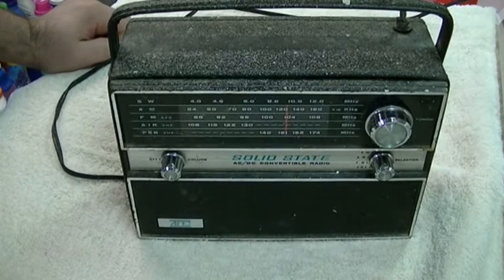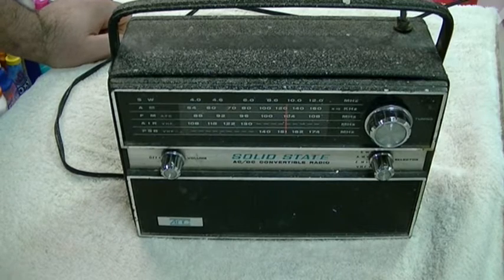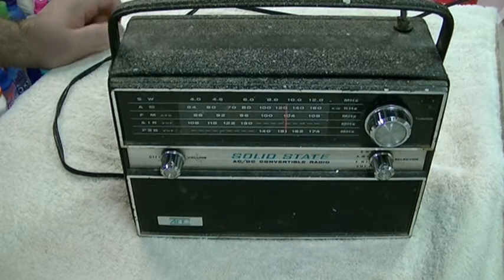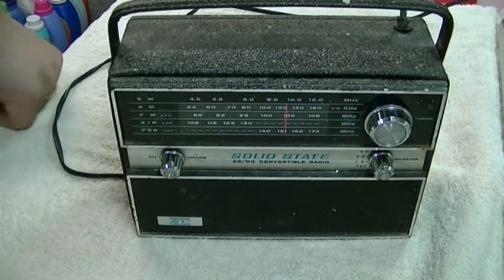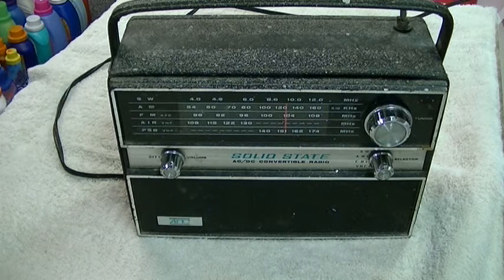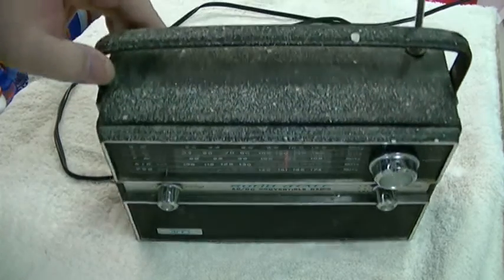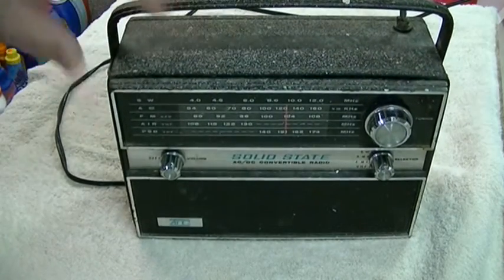This is a vintage AITC solid-state AC/DC convertible radio. This is not mine. You can see it's kind of in rough shape — it looks like it was a radio used when you paint a room or something. This is on loan from XJO81X. It was found in an abandoned drawer in a garage that will be left unnamed for the time being. You can see the paint splatters; the handle actually shielded a bit from that.